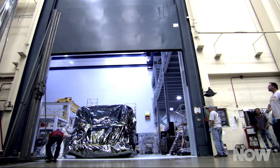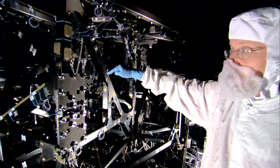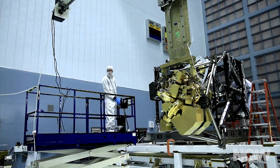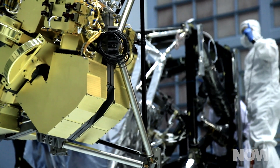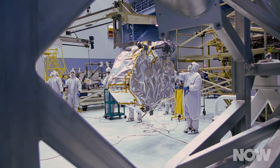The ISIM houses all the light-detecting instruments on the satellite. This includes an array of instruments such as a specialized infrared camera, spectrographs, and more. We spoke with Instrument Systems Engineer Begonia Vila to get the scoop on what these instruments sense and what sort of science we expect to conduct once the James Webb is in orbit.